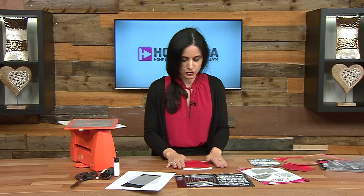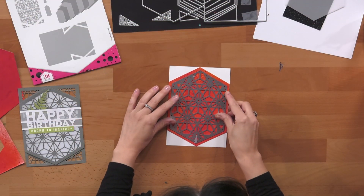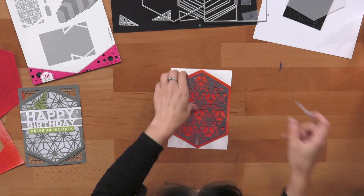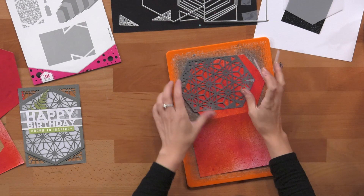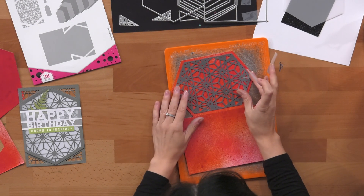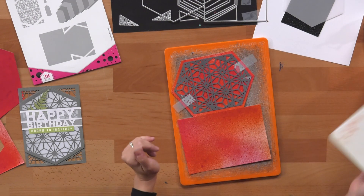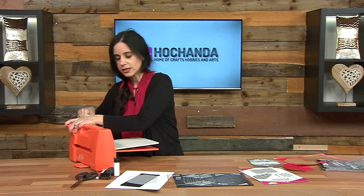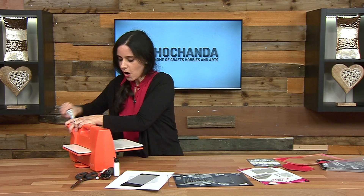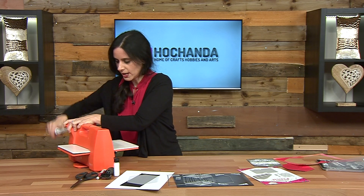Now the next thing I'm going to do is take the intricate pattern die and place it right in the middle. Using low tack tape I'm going to place my plate in here and then put it like so. Because I have to put it horizontal like this I will go through the die cutting machine a couple of times. Some die cutting machines may need to have a shim on them or some of them you can just run it across perfectly at one point.